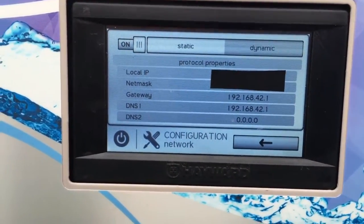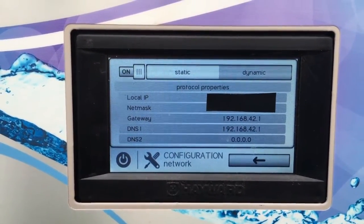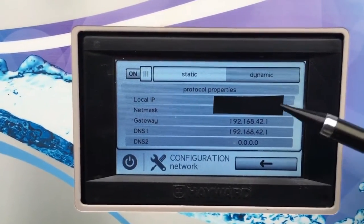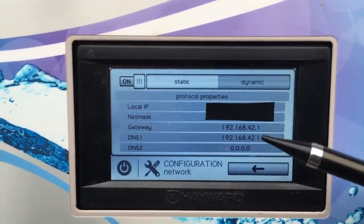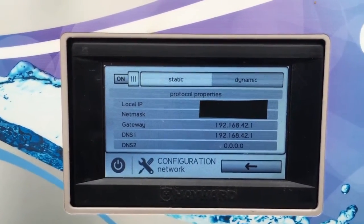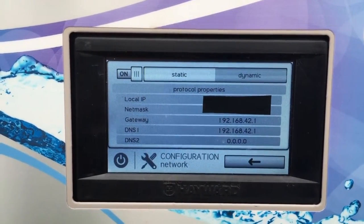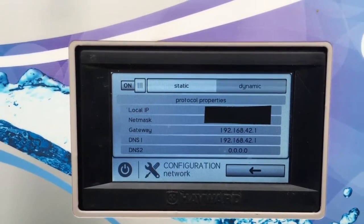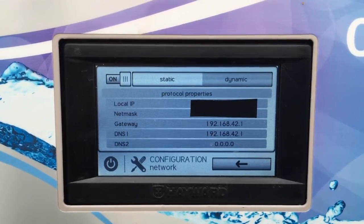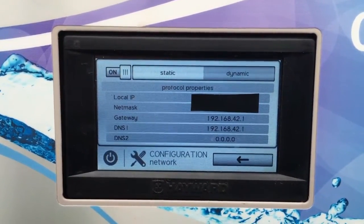If you see all zeros or dashes it's not connected properly. You can toggle it off and back on and it should recognize your local IP address. If it's showing a local IP address, it is connecting properly to your router and you'll be able to use the app to control the OmniLogic system. If it's not working properly, contact whoever set up your connection to the box to troubleshoot. For the pools I deal with, that'll be me. Hope this training video is helpful — if you have any questions, contact me.